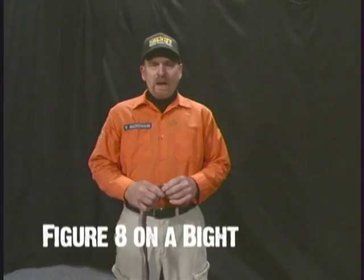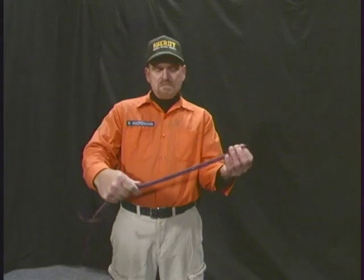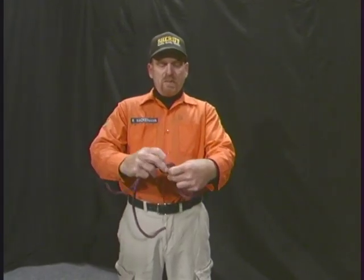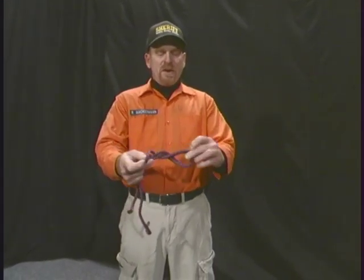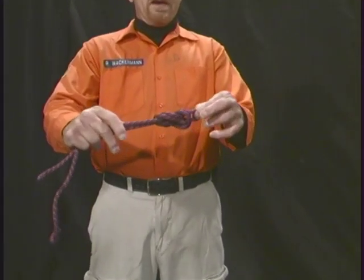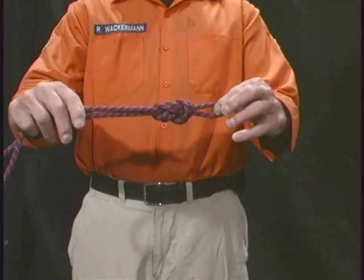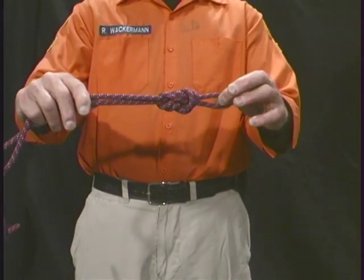The first knot we're going to tie today is the figure eight on a bight. Figure eight on a bight is tied at the end of a rope. You take the bend of the end of your rope, form a loop, come around the rope, pull it through the loop that you formed, and pull tight, remembering that a figure eight looks exactly like the number eight.